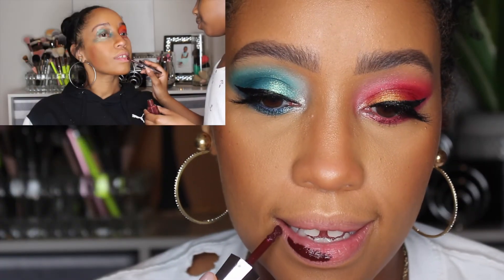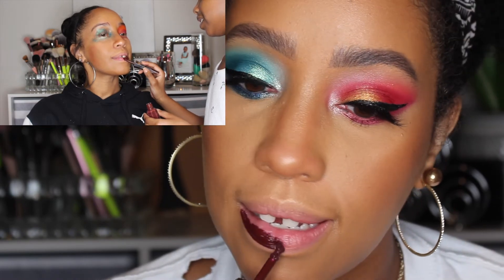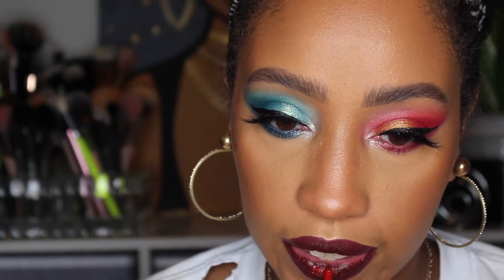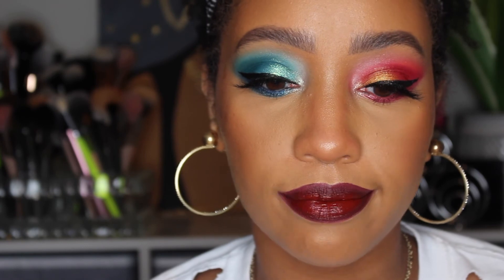For the lips I'm going to use Fenty Underdog liquid lipstick and place that on the majority of my lip. Then I'm going to take Uncensored and put that just in the center of the lips for a little more of a red than a purple tint — if that makes sense. And thus we have our final look.